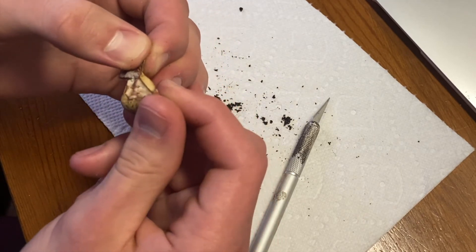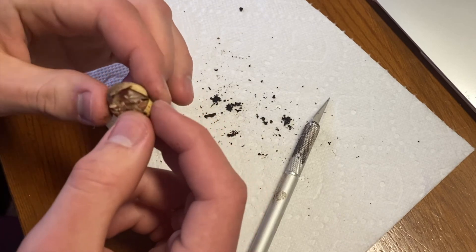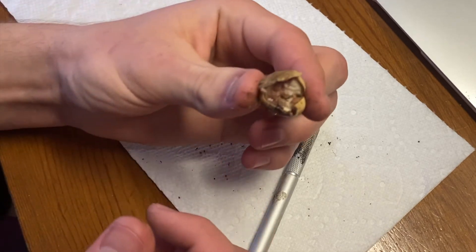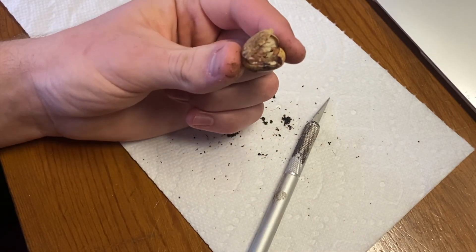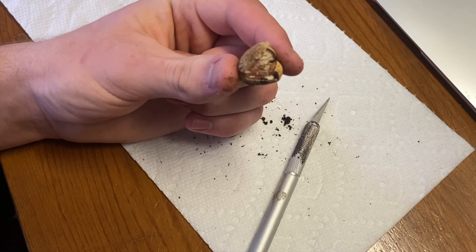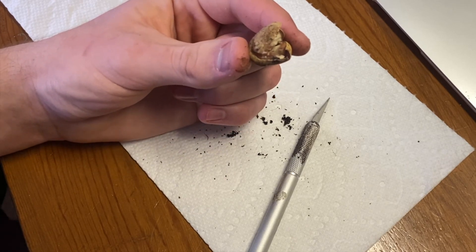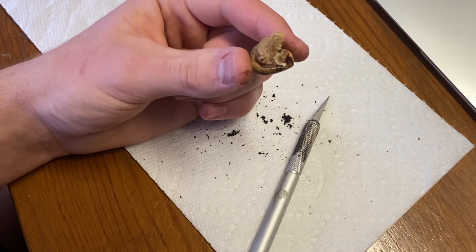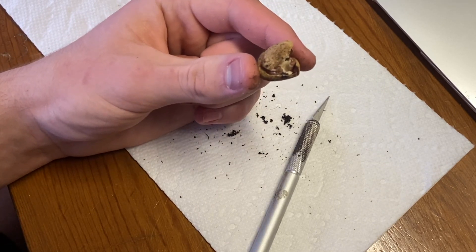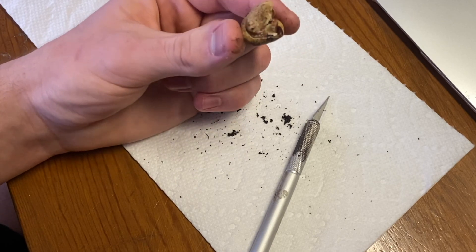Something should have developed by now, considering that the other egg hatched. As you can see, there's nothing in there — it's so bad. Have a great day. Don't cut open eggs, I don't think. But this one just was infertile for some reason — it went bad. I don't know what happened, but the other one hatched out fine.